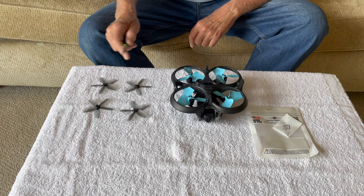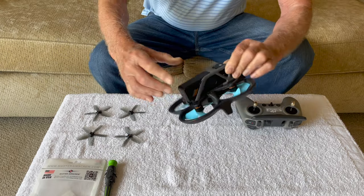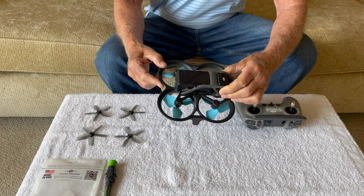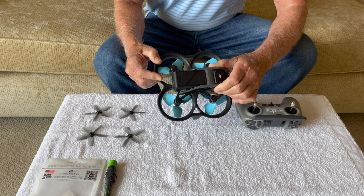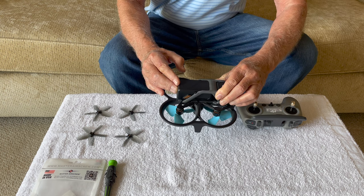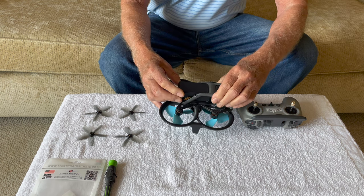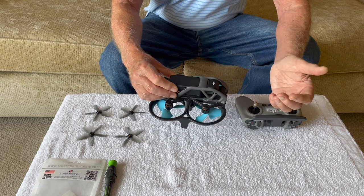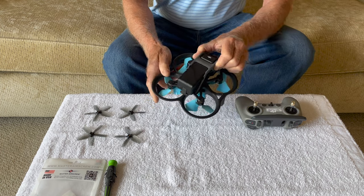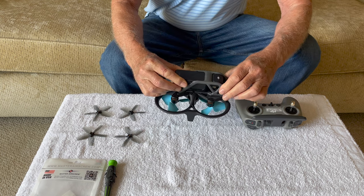We're going to test both sets of props here. I'm going to use the same battery for all of the tests today. This battery has got about 100 flights on it already but it's in pretty good shape. It's important to start off with a fully charged battery — 100% — especially for the high speed test, because there will be a voltage drop as you progress into the flight and your top speed is going to drop off pretty dramatically. So we'll use the same battery and standardize everything so that the results are meaningful.